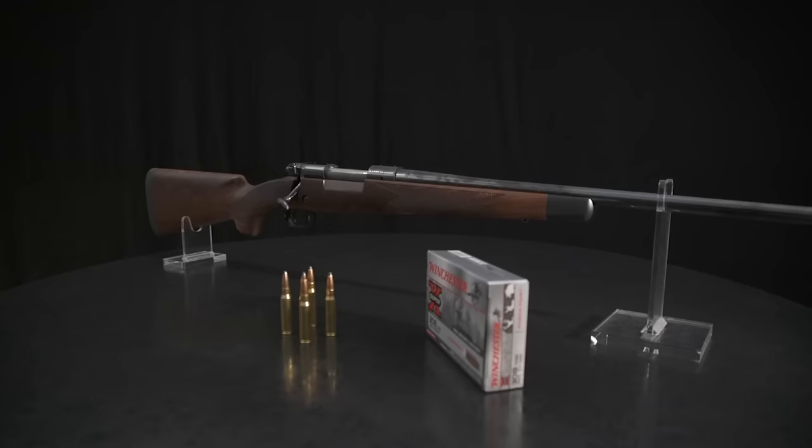For 80 years, the Winchester Model 70 has been the Rifleman's Rifle. When American shooters picture a bolt-action rifle, they visualize the Model 70. So what makes the Model 70 so great? Well, it's old school. And no version of the Model 70 is more old school than the Super Grade.